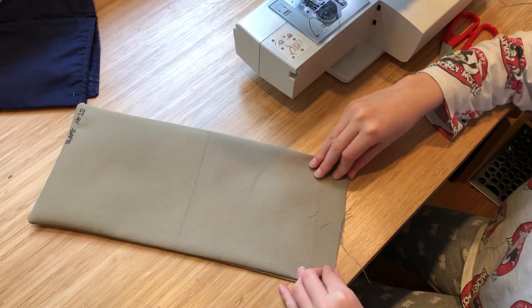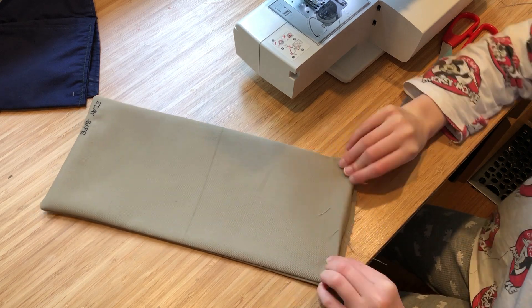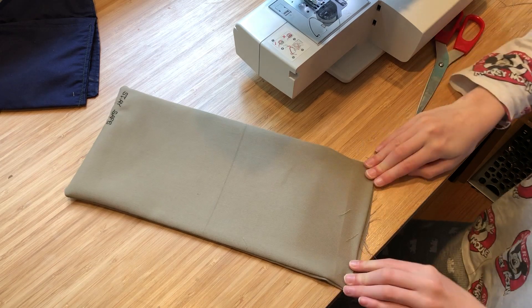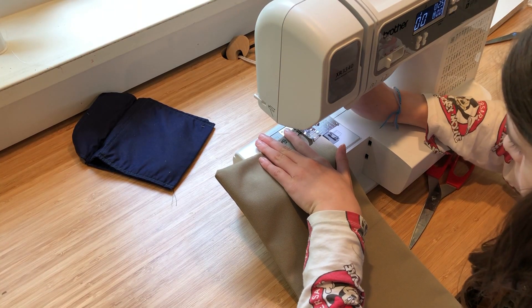You need to fold the inside edges in that aren't completed, then we'll quickly iron it and then sew it. Now we're just going to sew all the way around.